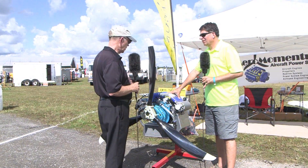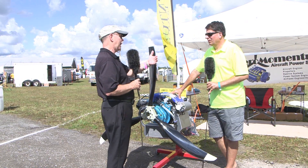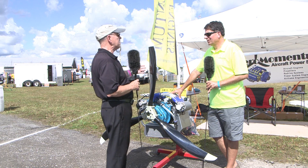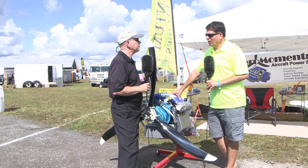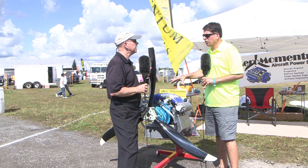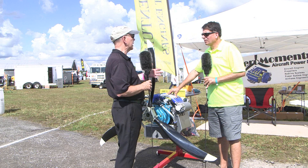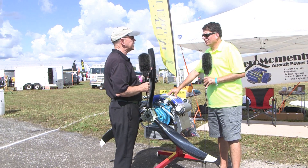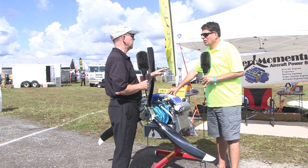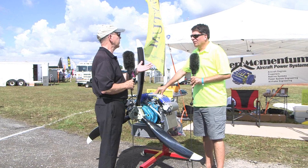If you've got an Aventura airplane, we have all the component parts, the whole firewall-forward kit, and can even supply a prop. Right now for the most simple engine we're running about 30 days, and for the upgraded versions it's probably pushing 90 days. So somewhere between one and three months depending on what components you want — still a pretty reasonable time, since these are kit aircraft and there's airplane building to do too.